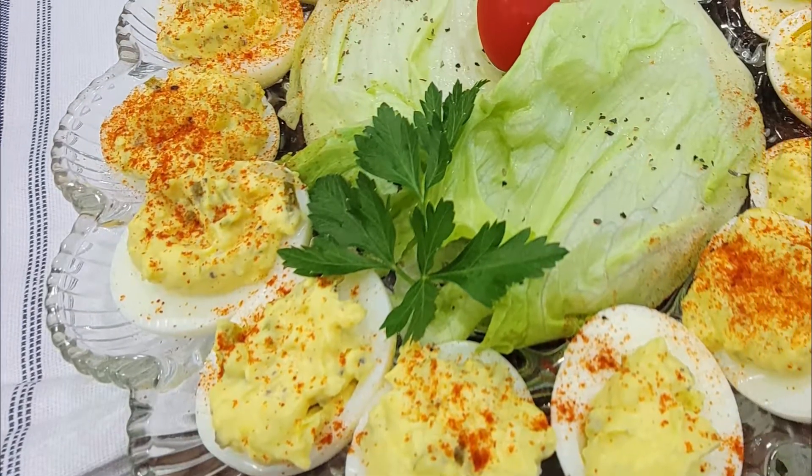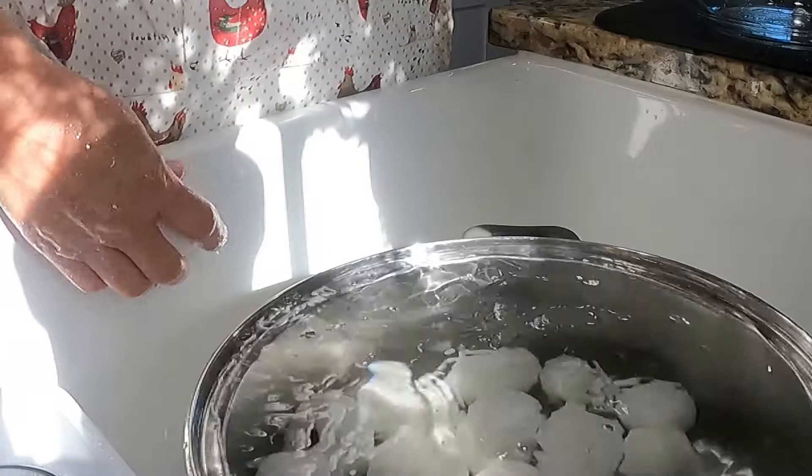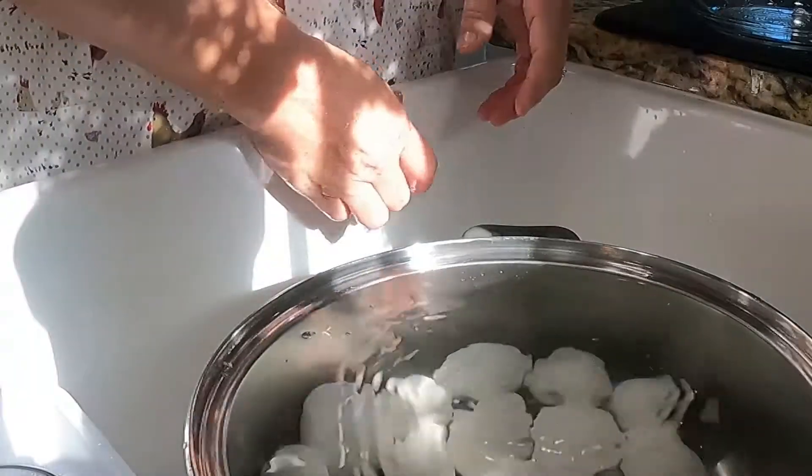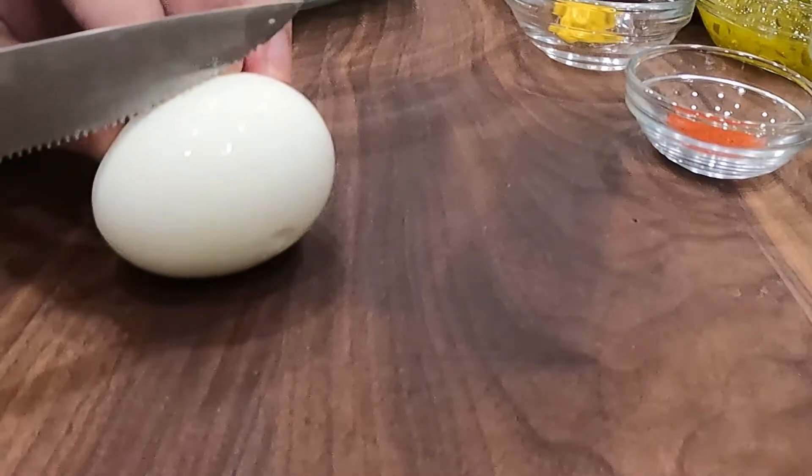In this video, I'm going to show you how to make southern-style deviled eggs. From Easter to warm-weather barbecues to family gatherings, these classic deviled eggs are always a hit. Try your hand at making this recipe for your next holiday — it will be on my Easter table this year for sure. Let's make them.